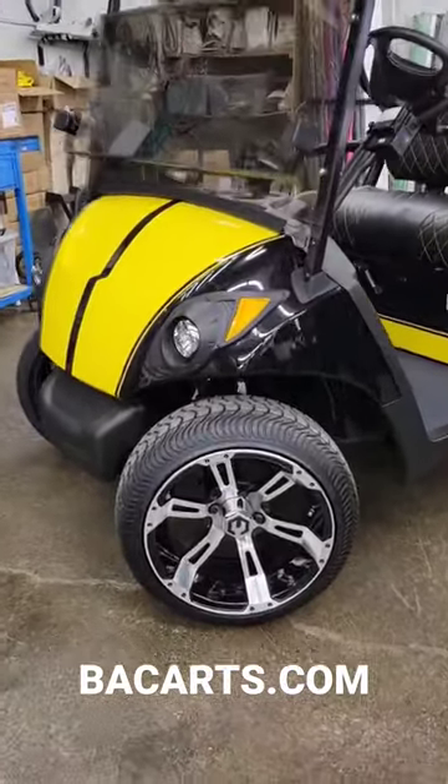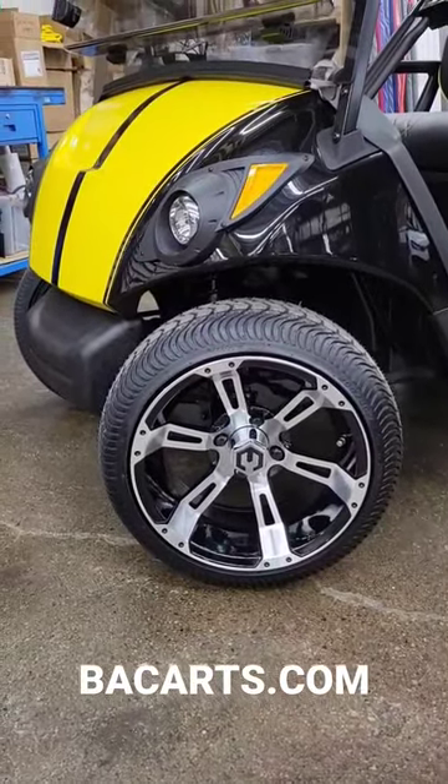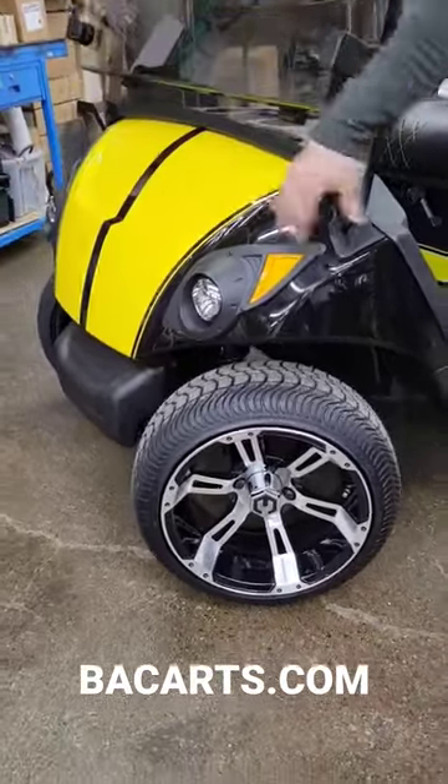Starting with the rims, we got Mazda's 14-inch Ambush rims with street tires. We've got LED headlights.